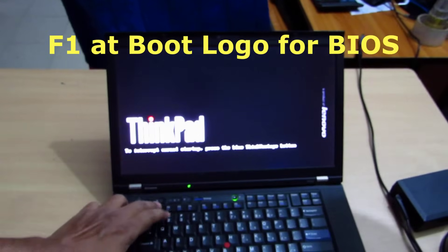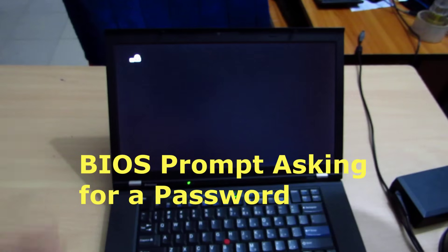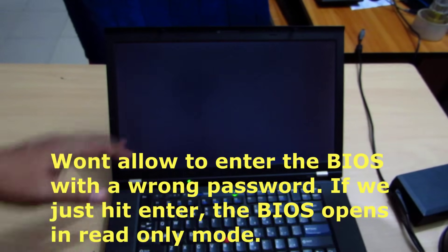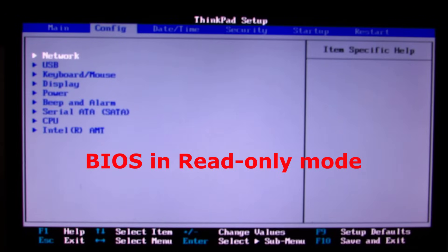I'm going to hit F1 so that it goes into the BIOS. Now it's asking me for a password. If I put any wrong password it doesn't allow me to go in. If I just hit Enter, it gives me a read-only access to the BIOS — only access because I cannot make changes.